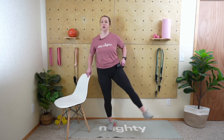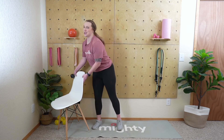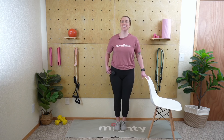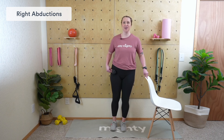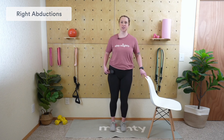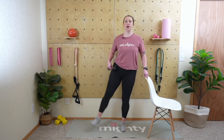Five seconds — three, two, one. Get that last repetition and then switch sides. Move your chair over and let's begin on the right side. Get that weight in the right hand, right leg goes up. Stay nice and tall, chest open, squeeze that core — that's going to help propel your leg outward. Excellent job.